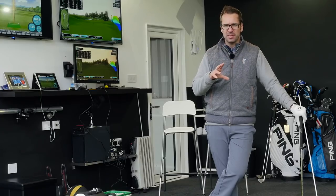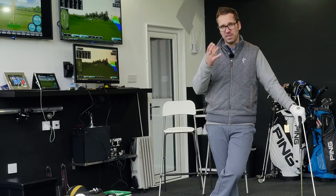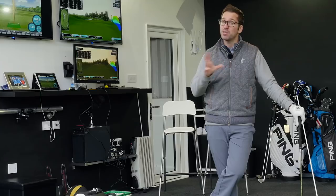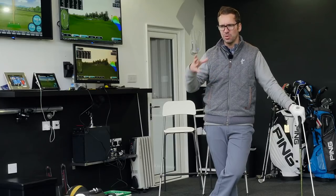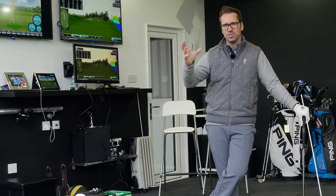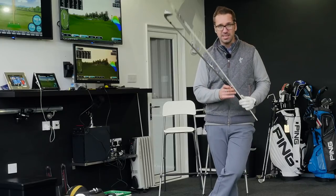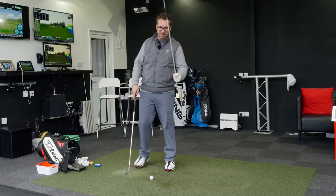Now this is a classic chip-and-run style of shot and it's going to involve quite firm wrists and actually keeping the shaft leaning ahead of the ball at impact — a basic standard chip shot that you'd be amazed how many people struggle with. I picked this up a fair few months ago and I can't even remember where I picked it up from. All you need is a club, obviously, a ball, and an alignment stick.